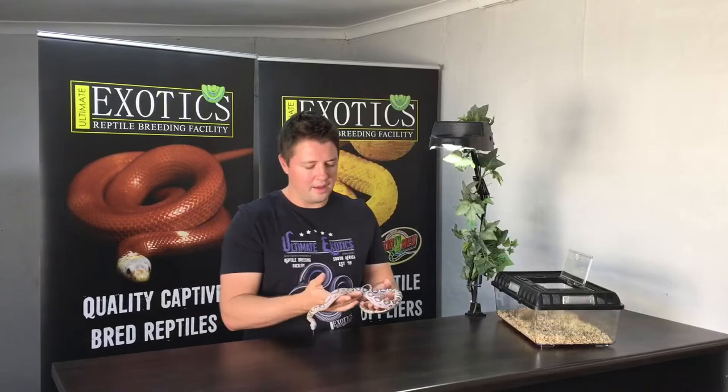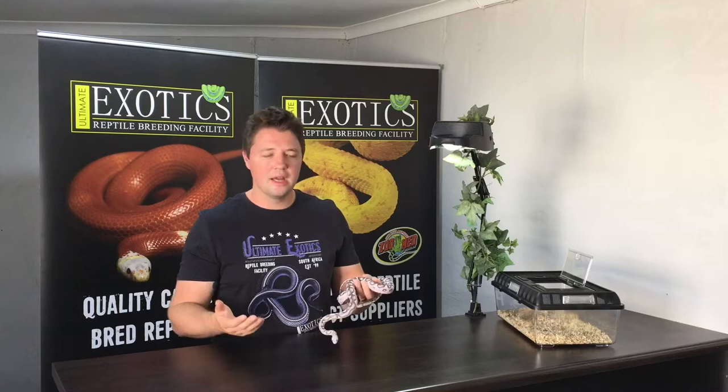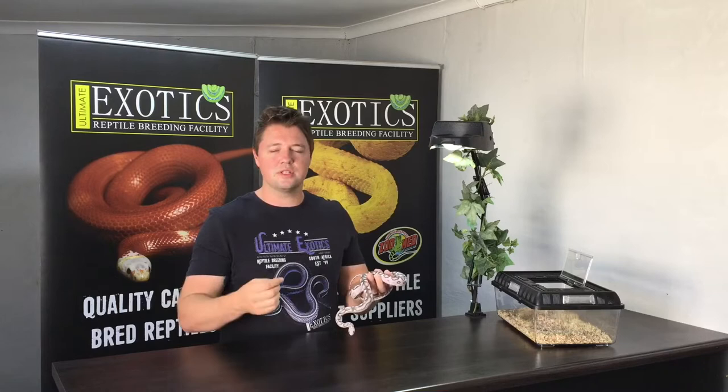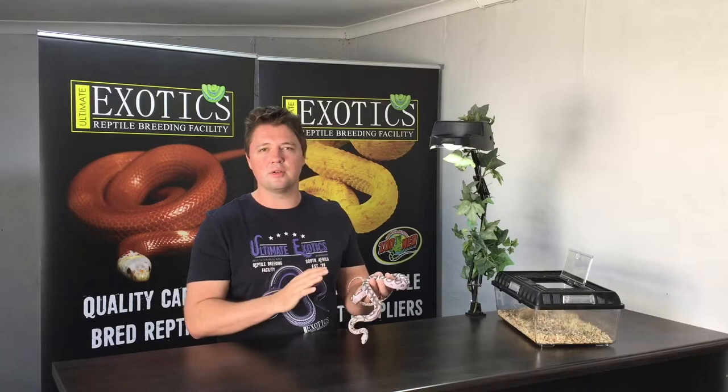One thing I love about scaleless corn snakes is people's reaction when they see them. Some describe it as feeling soft and smooth like marshmallows, others say it feels like smooth human skin - and those are quite good comparisons. It's basically a soft, silky feel. Friends of mine that weren't convinced by this mutation always change their mind when they see and touch a scaleless corn snake for the first time. So before you judge this morph, wait until you see one and touch one, and then make your decision.